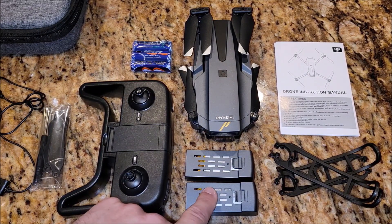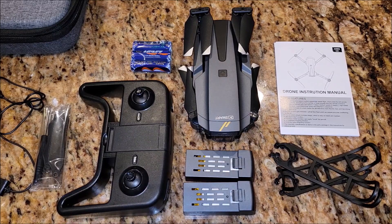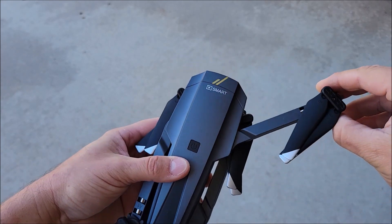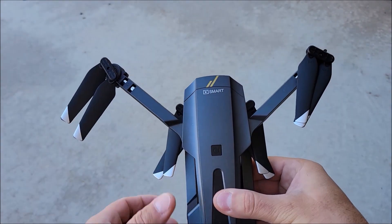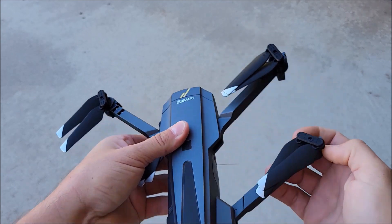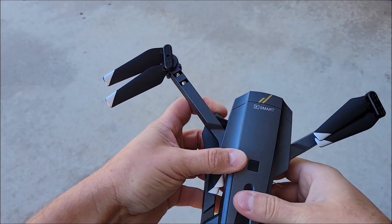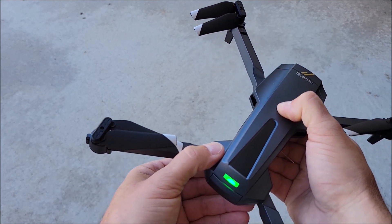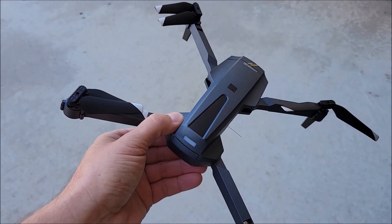First thing I recommend doing is taking it out of the box and charging up the batteries so you have a fully charged drone ready to go. To get it ready, you basically pull the arms out of the drone on that end and on the bottom. Then press and hold the power button, which shows you that it's on.